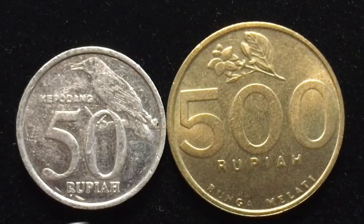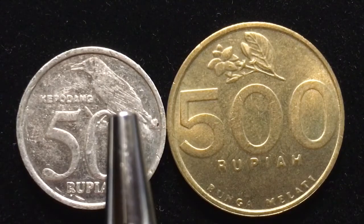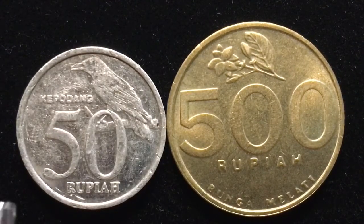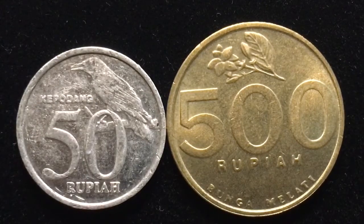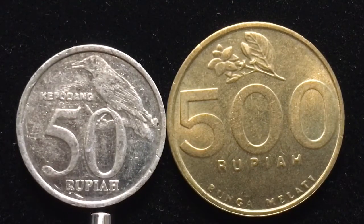On the back of the 50 rupiah, we see the oriole. This is actually a black-naped oriole, which is a beautiful bird. And here it says 'Kepodang,' which is oriole in Indonesian. And down here we see it says 50 rupiah.